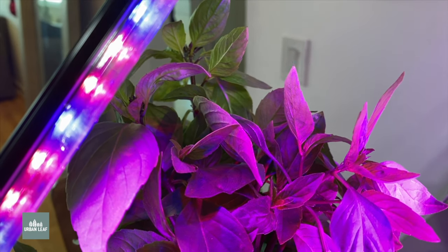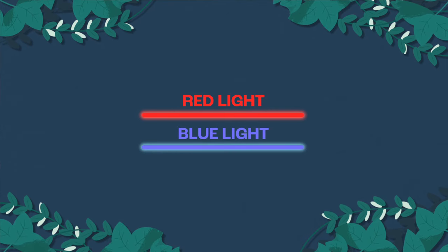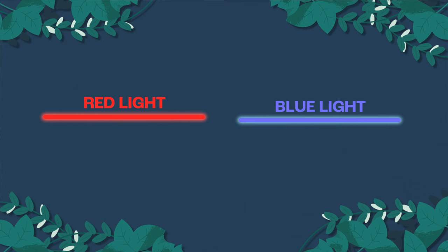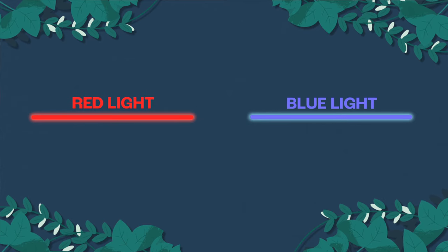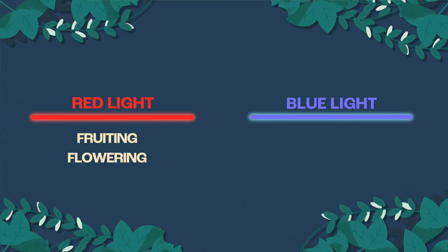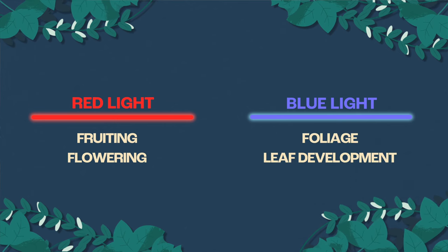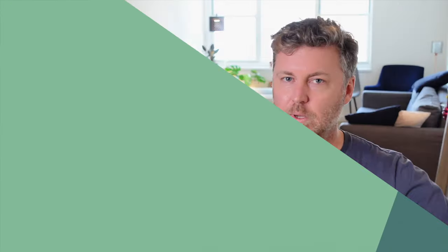The traditional knowledge about plants and light has been that red and blue frequencies of light are the most important ones for plant growth. We understand that red light is important for fruiting and flowering, and the blue frequencies of light are important for foliage and leaf development. In order to understand how we got to that point, you need to understand just a little bit of history about LEDs and grow lights.